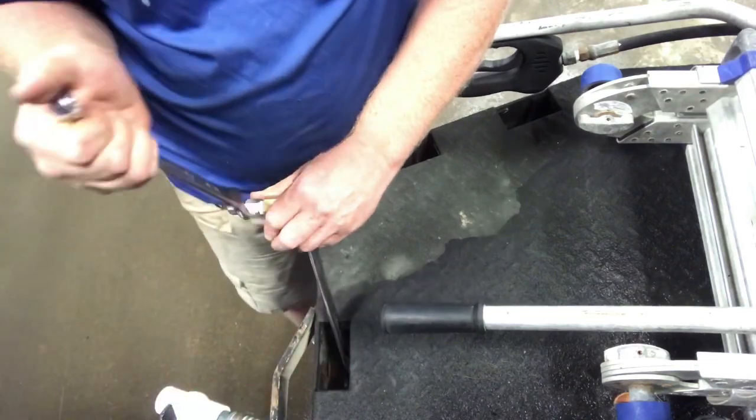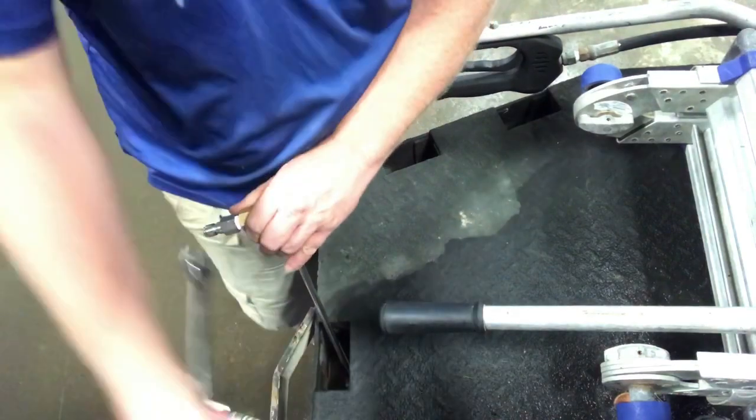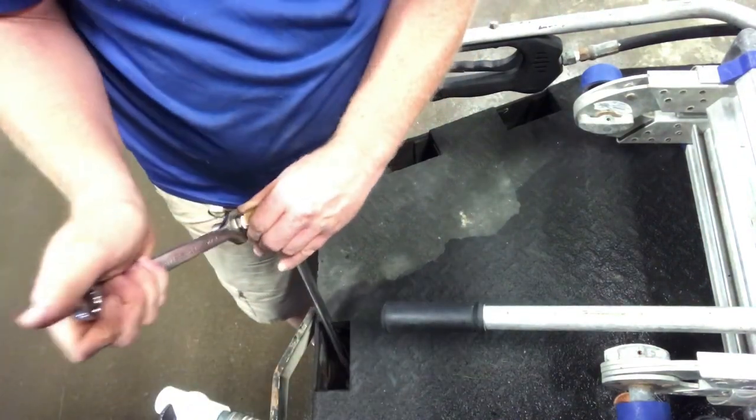Now, be careful — if you're not pulling up, you don't want to drop a tooth out. I have done that. It hurts, it don't feel good. You got to go spend lots of money on a dentist.